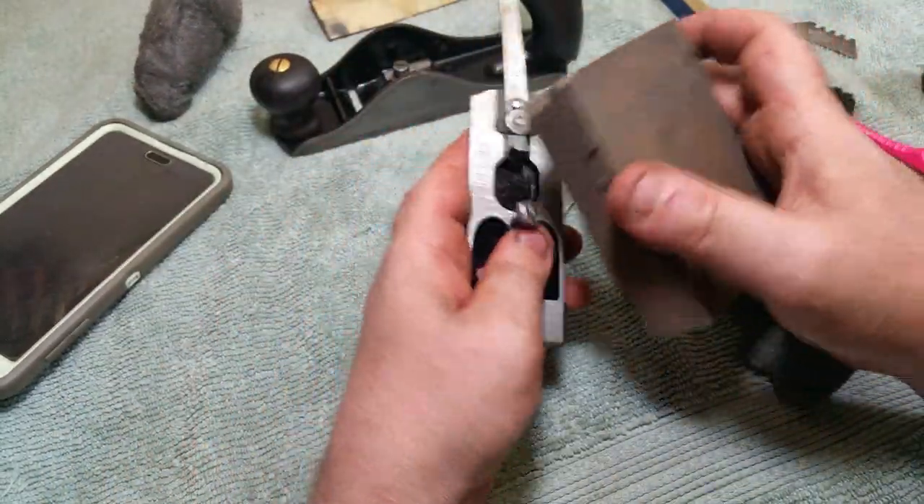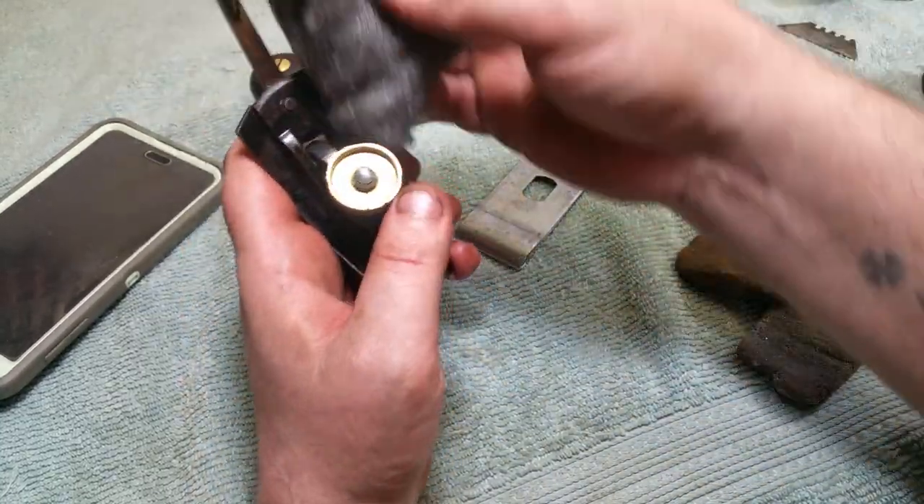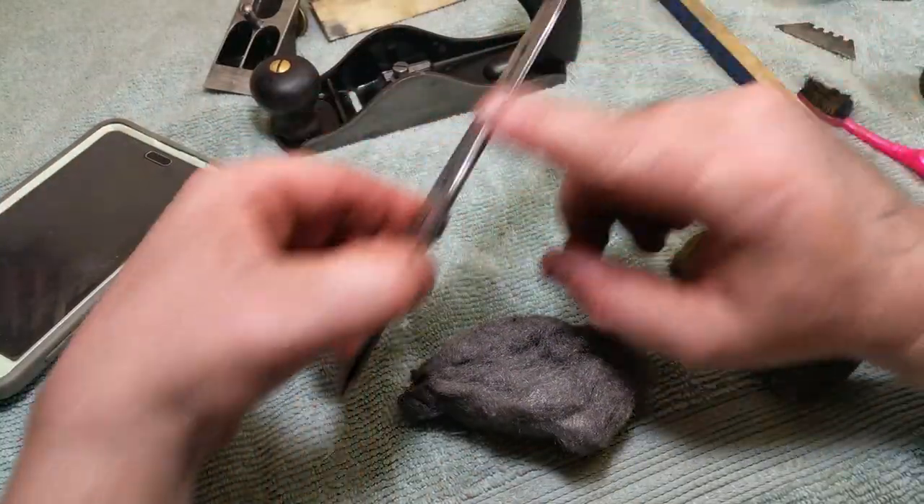For a lot of the little details and screws I start using foam sanding pads. It's just a process of holding your fingers right to get in and buff all the stuff. Some steel wool for the brass — I get the edges.